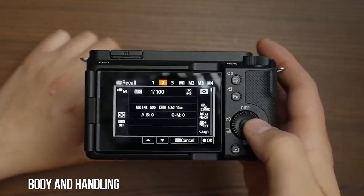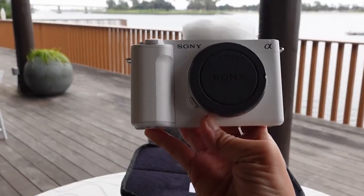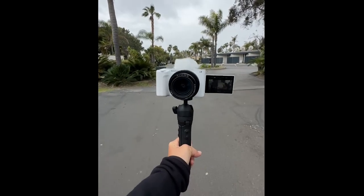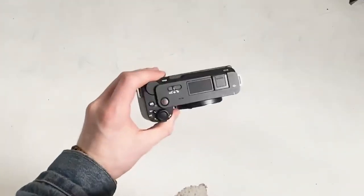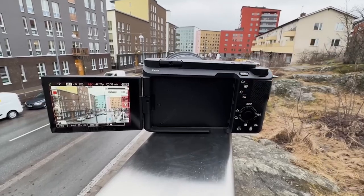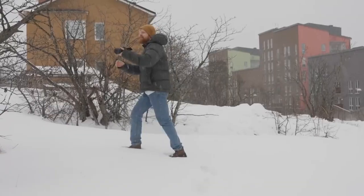The ZV-E1 resembles the A7C in appearance, but without the viewfinder it is considerably smaller. It is the smallest and lightest full-frame interchangeable lens camera with in-body image stabilization, according to Sony. It's an unusual camera in terms of ergonomics — the flip-out touchscreen and on-screen interface imply it's supposed to be shot with the camera facing you, but the hand grip and button placement suggest otherwise. It is feasible to hold the camera with the lens facing you, but there is no indication in the grip design or button placement that this was the designer's goal. If you intend to handle the camera while presenting, a good wrist strap is a must. The body is said to feel solidly built despite being so light.